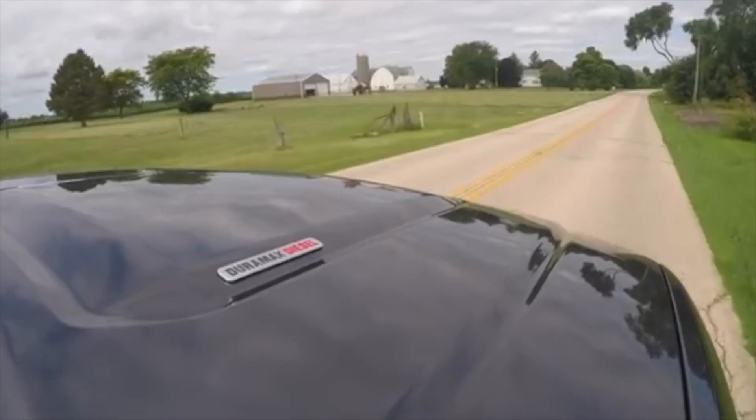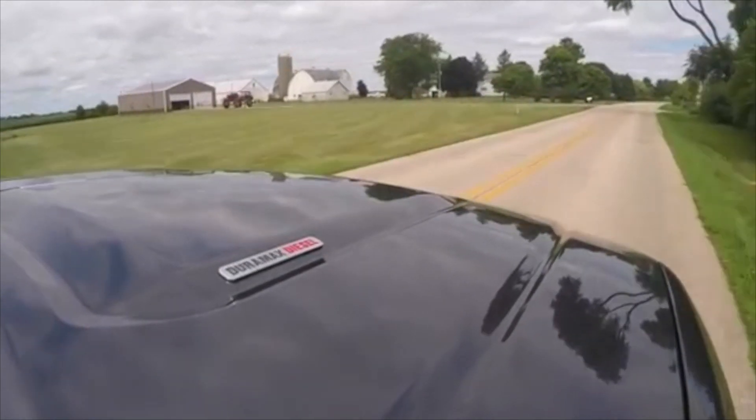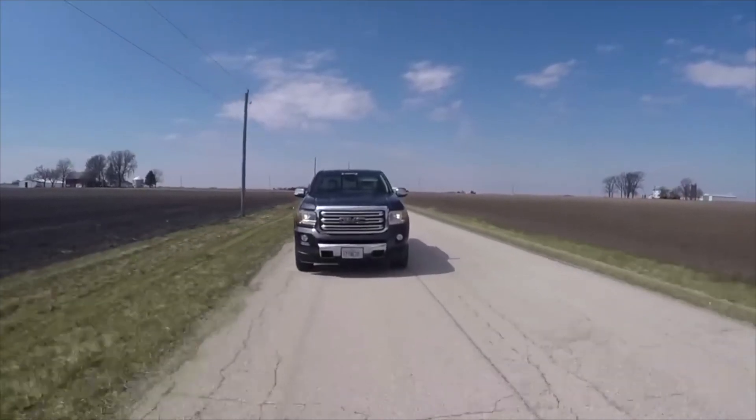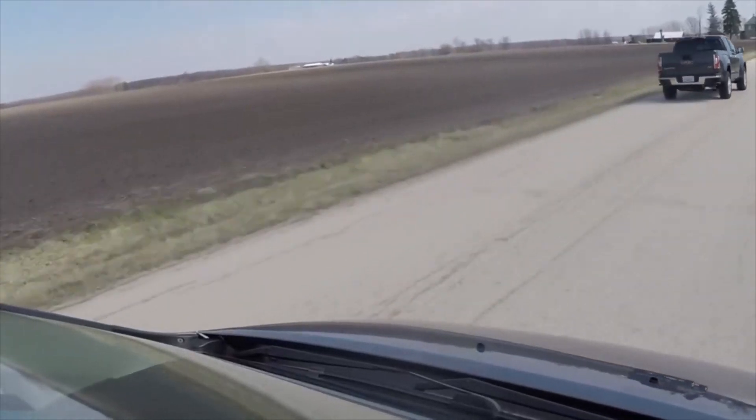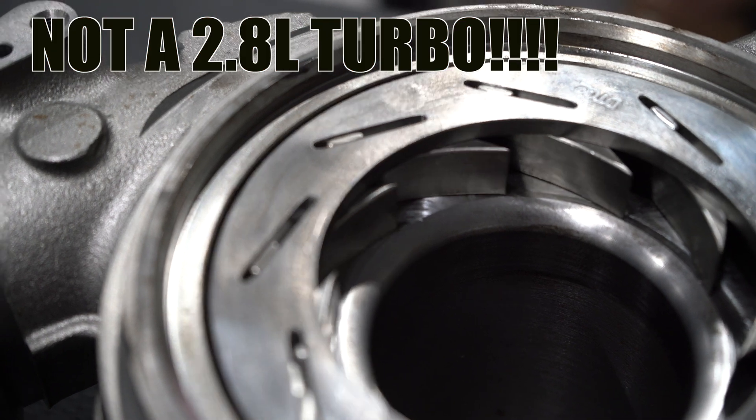The problems associated with a maxed out MAP sensor go beyond just frustration with not seeing how much boost you're making. The problems affect turbo control — the variable geometry actuator and variable geometry turbine work off a desired boost system. The ECM calls for a boost number measured by the MAP sensor, and if the sensor can't read high enough to confirm that target, the vanes can't do their job. The variable geometry turbocharger essentially loses control and defaults to either maximum or minimum vane position.